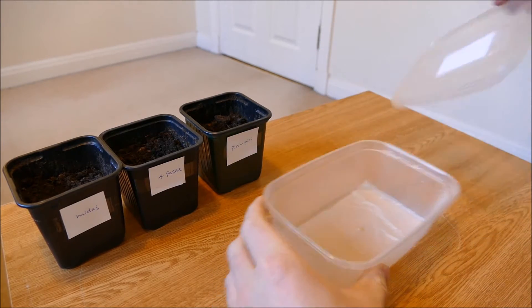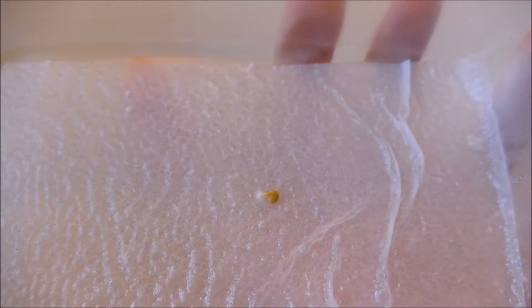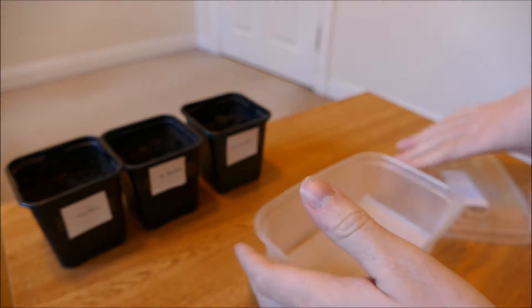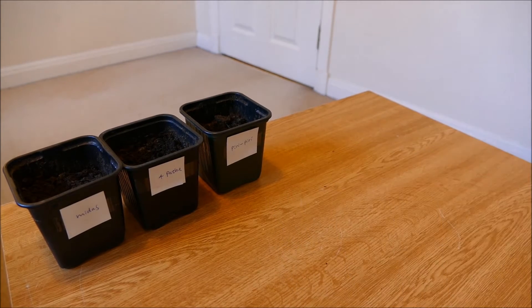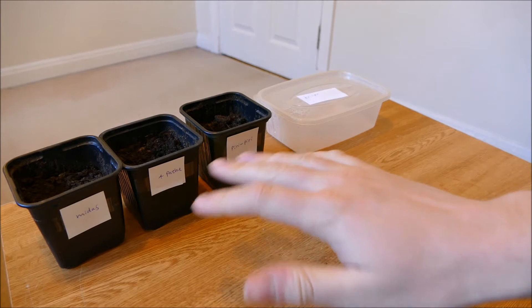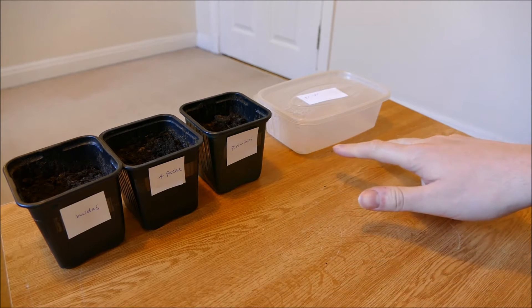The only one I've got left now is this Piri Piri one — it's quite a late one to germinate. You can see it's just started to grow roots and needs to go into the soil. The other seeds have all been used and placed in the pots. For the Midas I've had zero germination whatsoever — it's not looking like a very good batch of seeds. The Apache and Piri Piri I've had 100% germination, just the fact they've been eaten off by the sciarid flies.